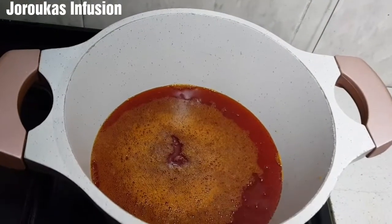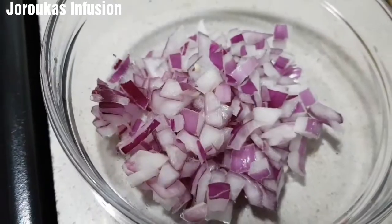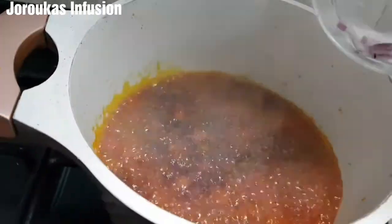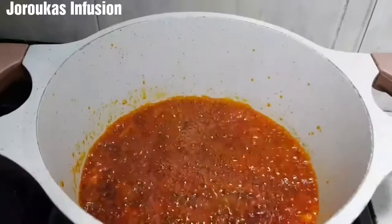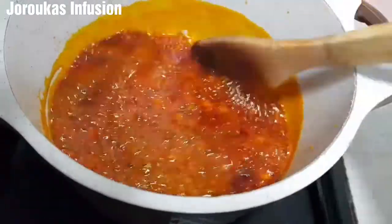I am going to add about a cup of palm oil into my pot, and then I have chopped up some onions which I am going to add into the oil. We are not bleaching the palm oil today. I have washed my fish and prepped all my ingredients and set them aside.